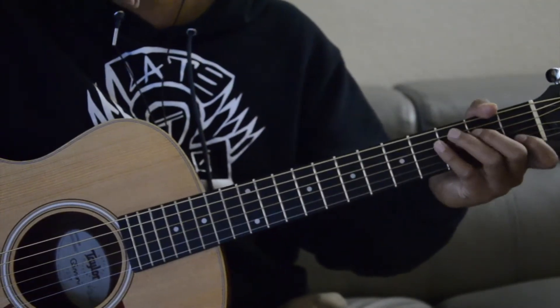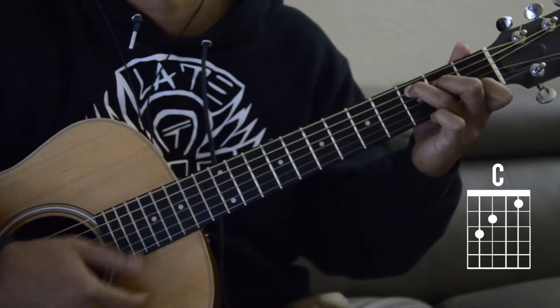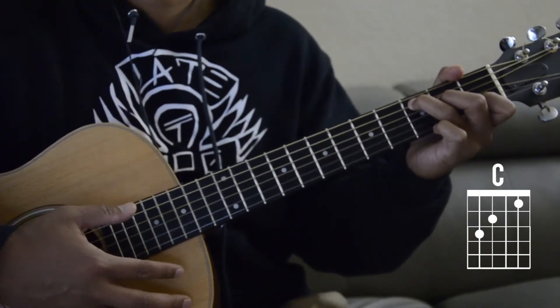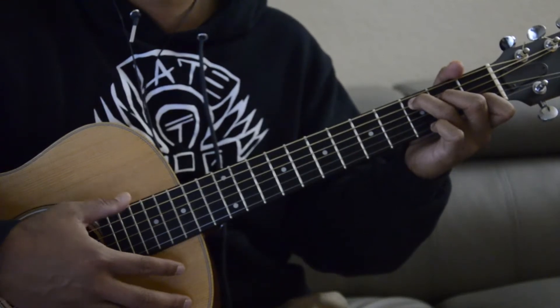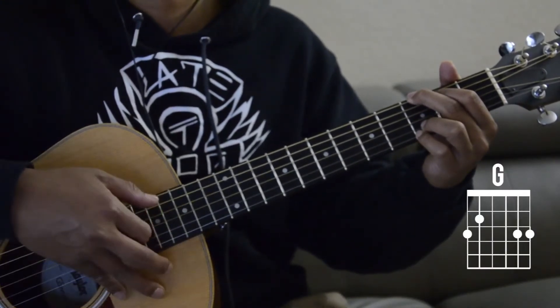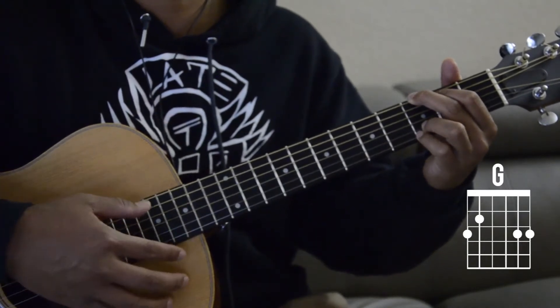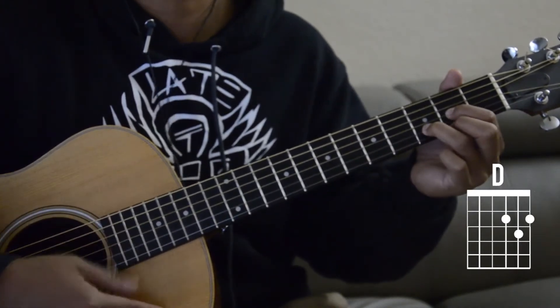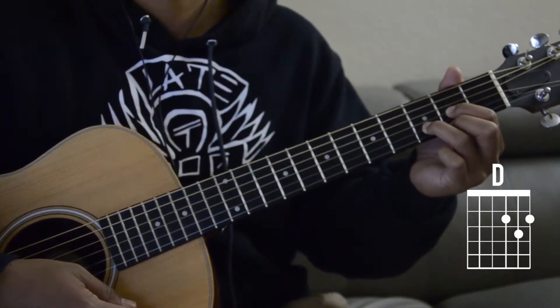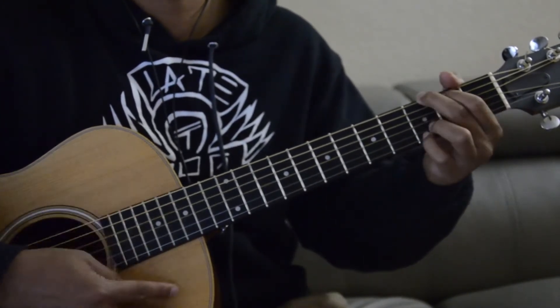Okay, so the first chord is a C. Next chord is a G. And the next chord is a D. So C, G, D.